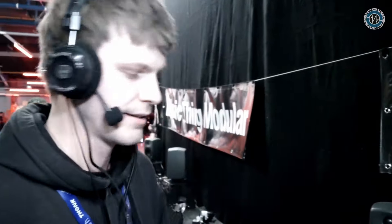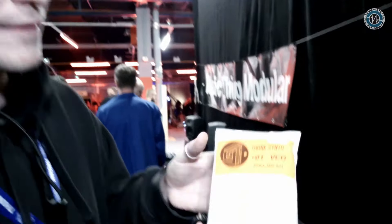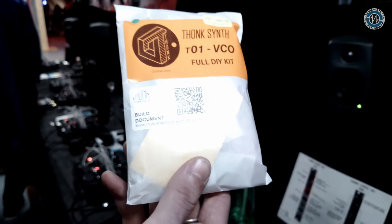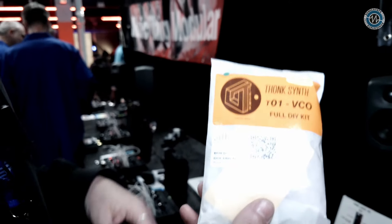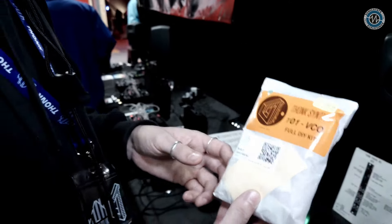Is it kit form or do you sell them fully built as well? So it comes in a nice little kit bag. The stuff we do nowadays is surface mount — all the passives, your op-amps and everything, it's all surface mount. The kit comes and you'll be doing the jacks and the pots, the switches — you do the big mechanical stuff.